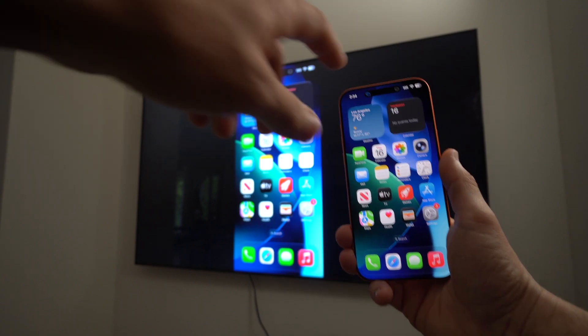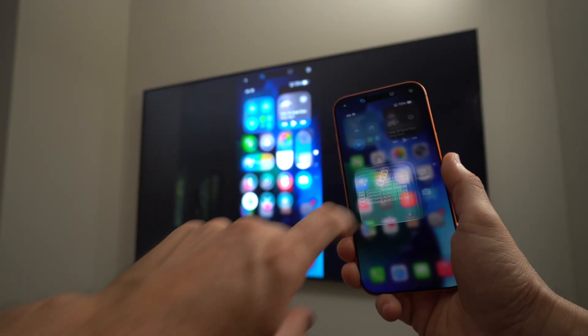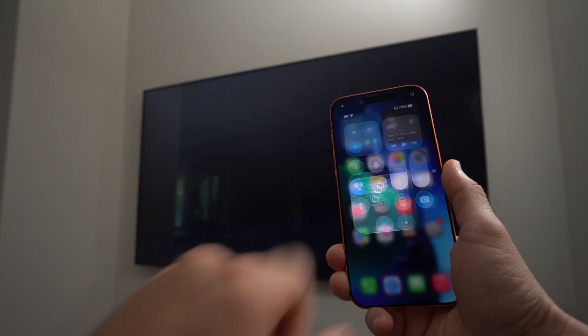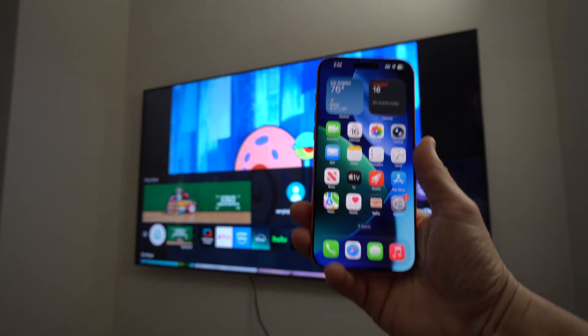Once you're ready to stop mirroring, swipe down from the top again, tap the Screen Mirroring option through AirPlay, and select Stop Mirroring. Just like that, it will stop mirroring your iPhone on the TV.